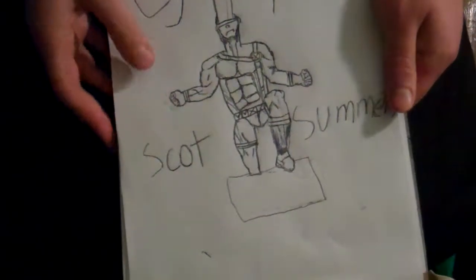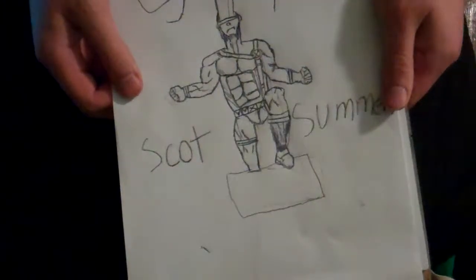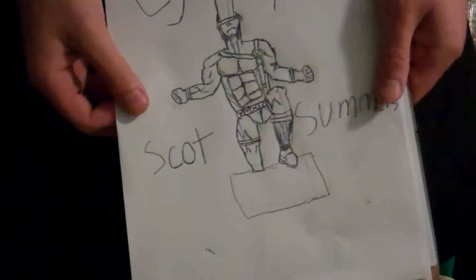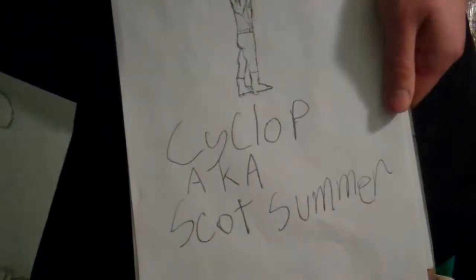Now, I will admit right off the bat that this is attempt number four or five on making this video. First attempt, I was not satisfied — it looked like this. I thought, not the quality I was going for.